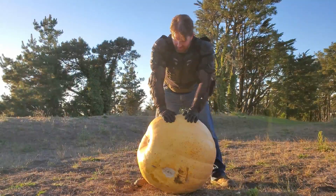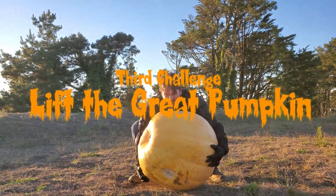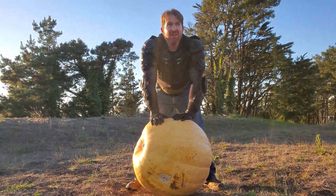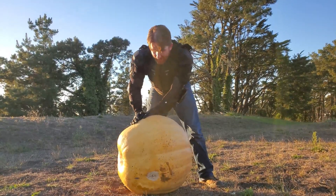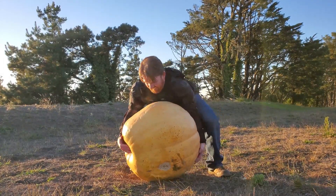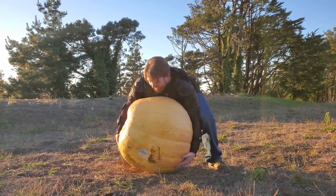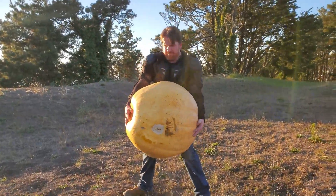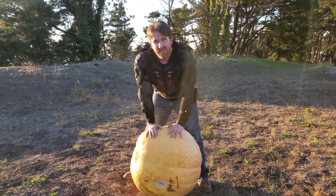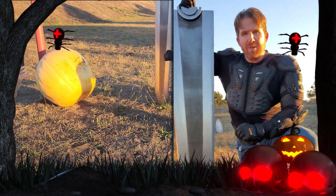I don't care where you are, that's tiring. Alright here we go, ready — that ain't happening, homie. So how much do you think it weighs? I believe him now — 200 pounds. Okay, that's all we're doing because I want to finish this video and I don't want to blow out my back. Alright, now it's time to carve this 200 pound pumpkin — let's do this!